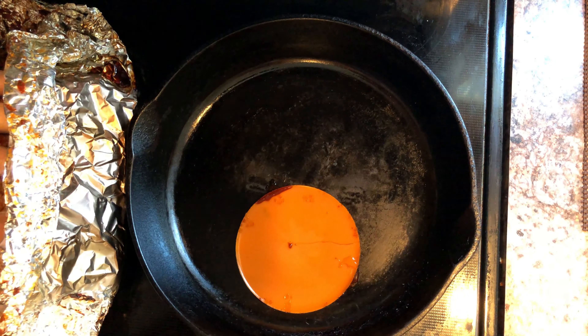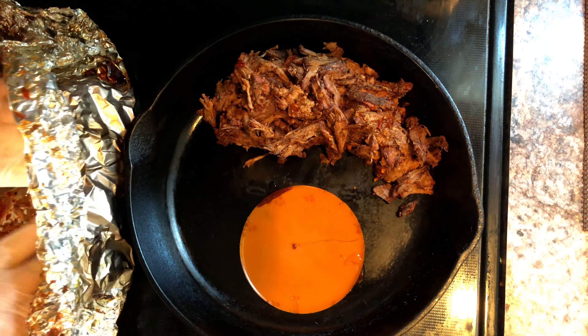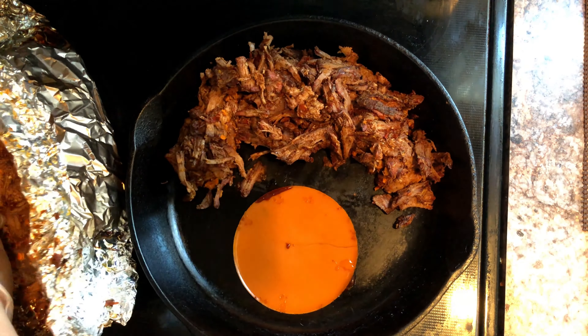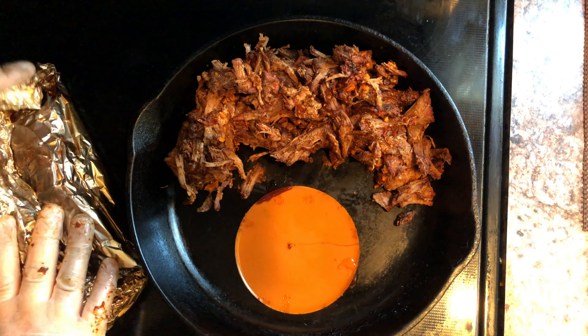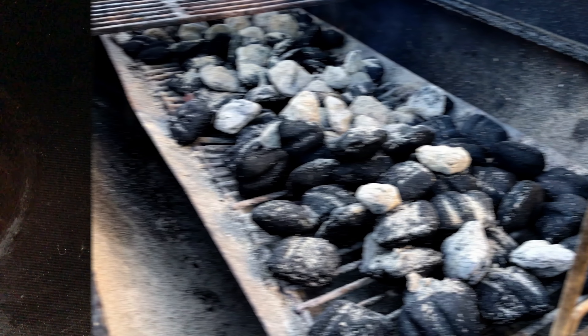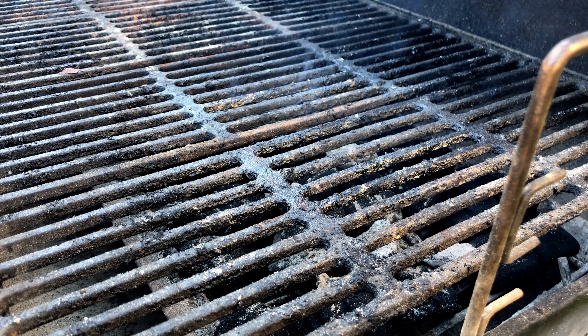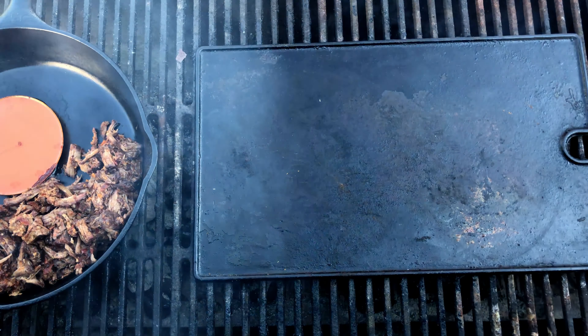We have retrieved our meat from the fridge and now we are placing it in the cast iron skillet. It is still cold, which is fine, but we are going to arrange it on half the pan. If you have any left over, return that to the fridge. Next up we are getting our charcoal ready on our grill. Once the coals are up to temp, we're going to place our griddle on the grates and our cast iron skillet.